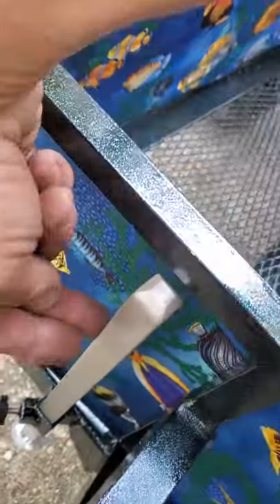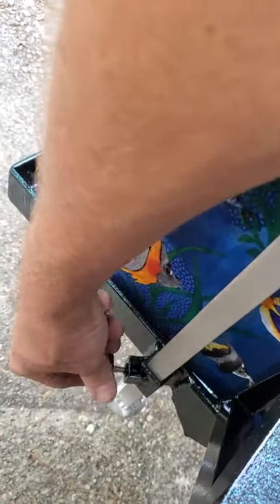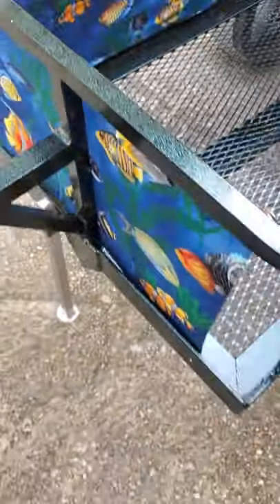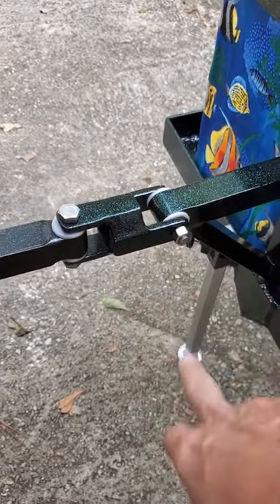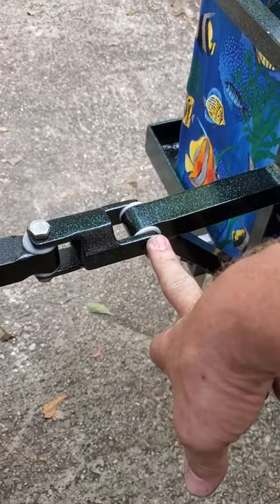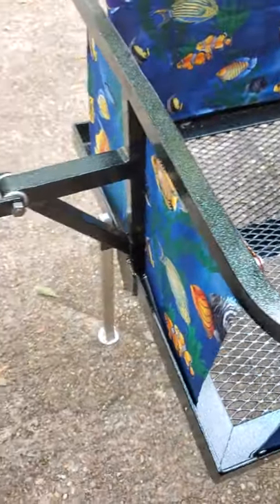Once you disconnect it, you can drop this down, which will allow you to have the trailer freestanding after disconnecting. This is a universal joint that I make — Delrin bushings, stainless steel hardware everywhere. Should last forever.